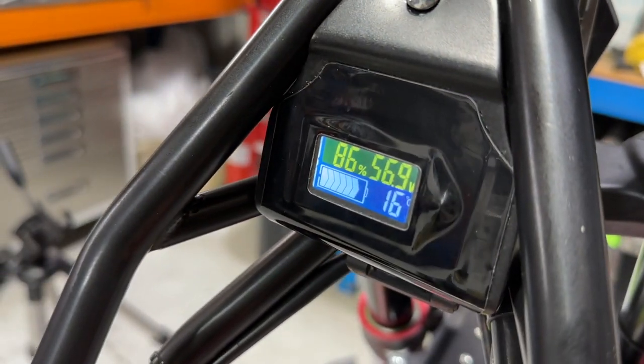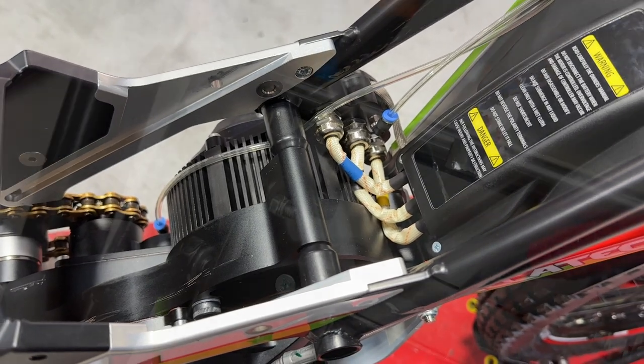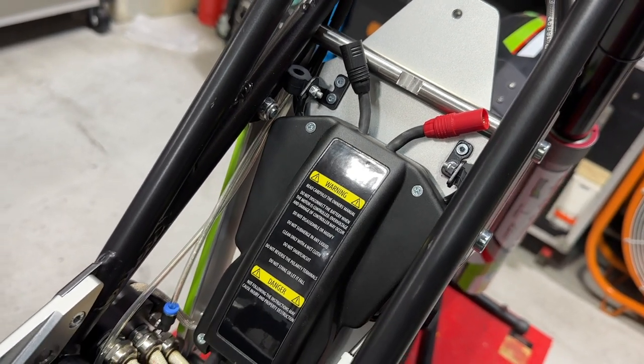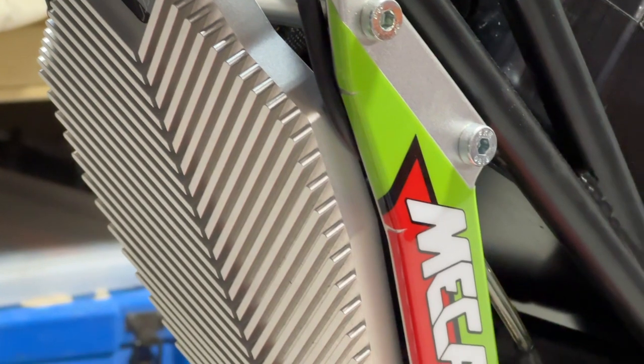The dashboard has a little hidden button on the right-hand side that you can turn on and off — it displays the temperature, the voltage, and the state of charge. There's the bespoke motor and controller, rubber-mounted just behind the heat sink. There's also a little JST plug for connecting to a computer for reprogramming.